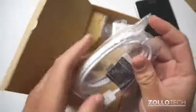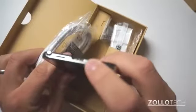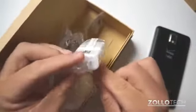Something more unique to this phone is on the bottom we have a USB 3.0 port. So this is a USB 3.0 cable — you can see it has the blue color to it for USB 3.0. And then we have a typical wall adapter from Samsung.